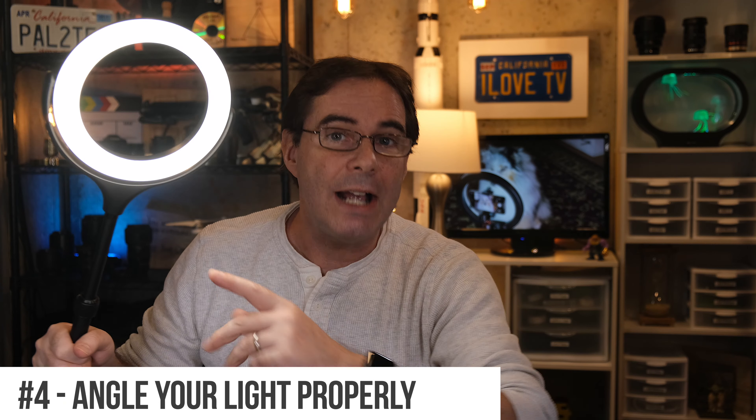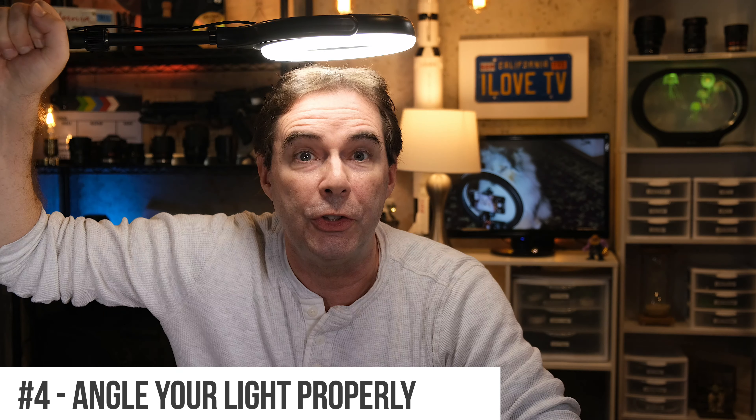Fourth, make sure that you're angling your light properly. Do not light directly from above, and likewise do not light from below, unless you're shooting a scary scene for a Halloween movie. The best placement, if you only have one light, is right about here — slightly higher and toward the front of you, not too close and not too far away. Additionally, if you have two lights, that's even better because you can have one in front of you and perhaps one to the side, and really fill that scene with beautiful light.